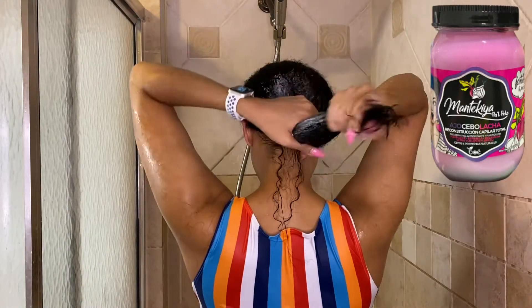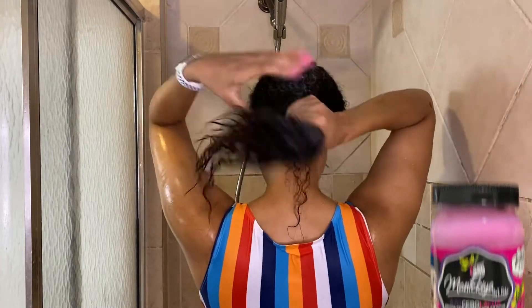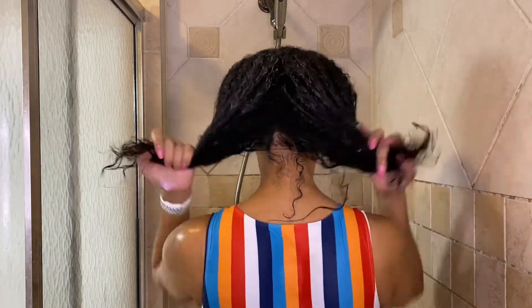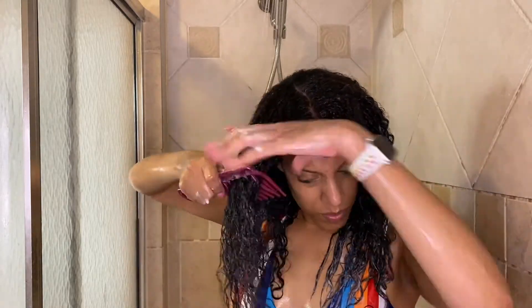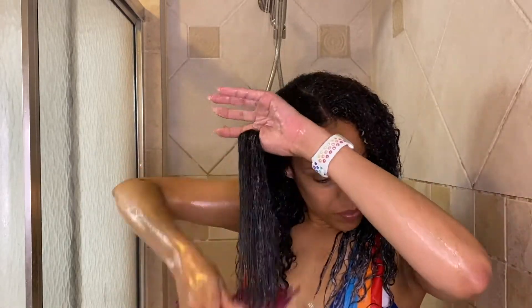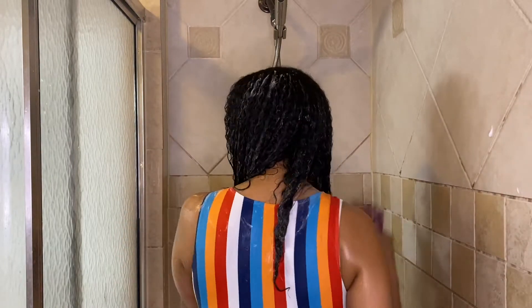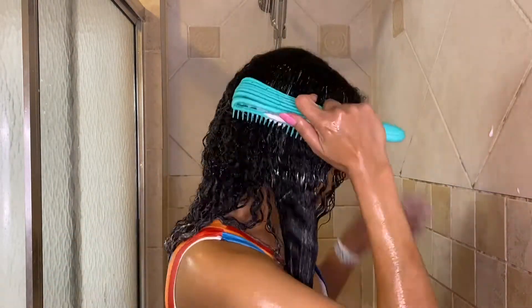This is a garlic, onion, and beet reconstructive deep conditioner by Mantequilla Palpello. I picked this up while in the Dominican Republic. This product is formulated to stimulate hair growth while regenerating and strengthening the hair follicle. It has a great amount of slip — I have no problem getting my comb through — and I'm going to shift from my comb straight to my detangling brush. I love that it doesn't pull at my hair.